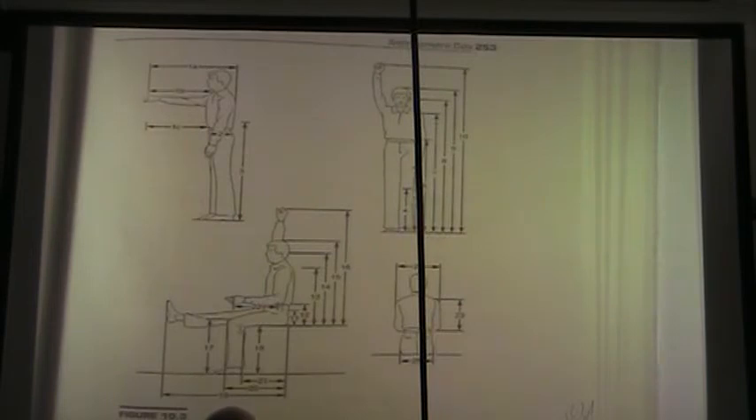We need to determine the relevant body dimensions. If we're designing a new ergonomic chair, a few things like the knee height when sitting, the underside of the thigh height, the width of the hips and shoulders might be important dimensions. We want to determine what percentage of the population we're going to accommodate.